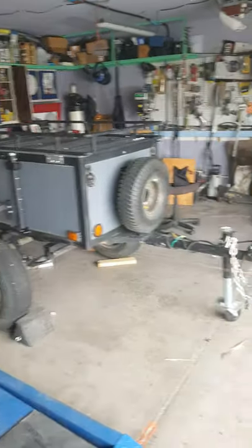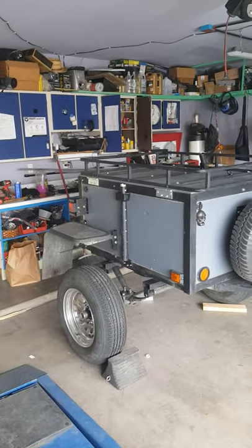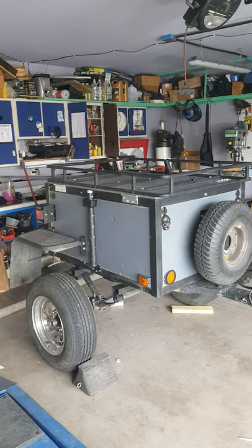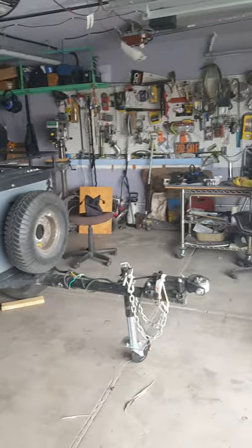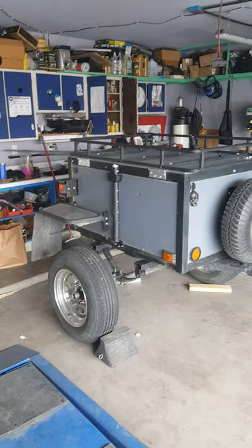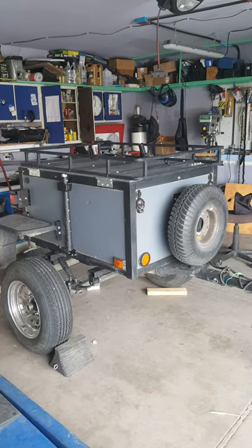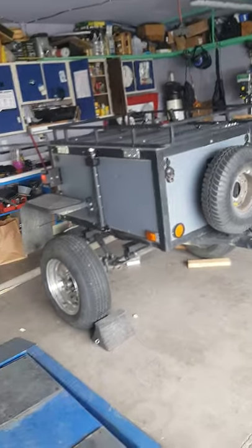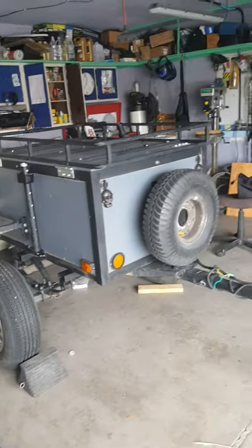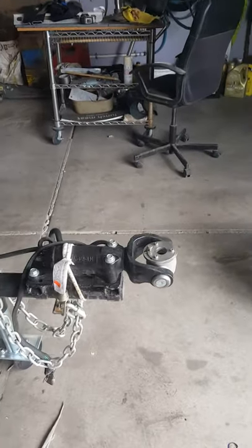Good day ladies and gentlemen, this is my overland trailer. I'm somewhat finishing it — I've taken it off-road a few times. Broke it the first time; I had a different kind of axle on it, a torque flex axle. Broke it, changed that out for leaf springs. That articulating hitch works fantastic.